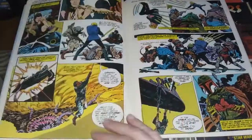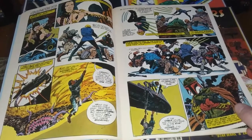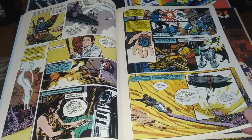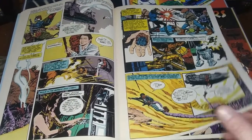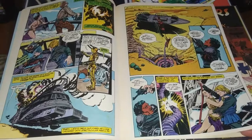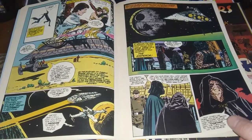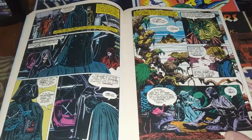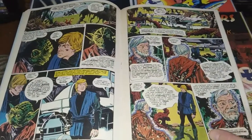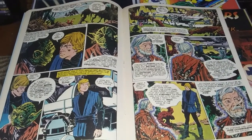Back then, other households had VHS players and we didn't get one until the early 90s, so we were kind of late into that game. I couldn't rewatch Return of the Jedi — I saw it twice in the theater. So this was the next best thing for me to relive the film and relive the magic. I really appreciated these Marvel Comics adaptations. I can't understate the quality of art in this book as I'm paging through it — it's really beautifully rendered. This was the next best thing, aside from waiting for it to be broadcast on television.